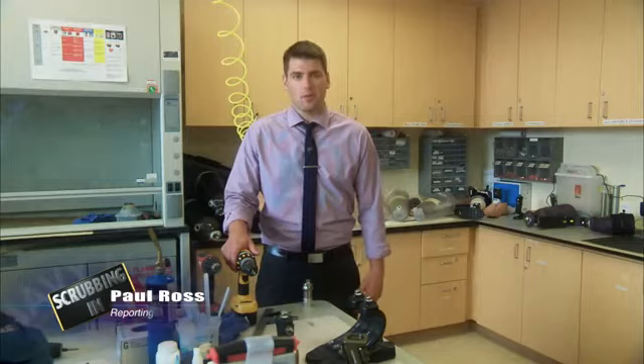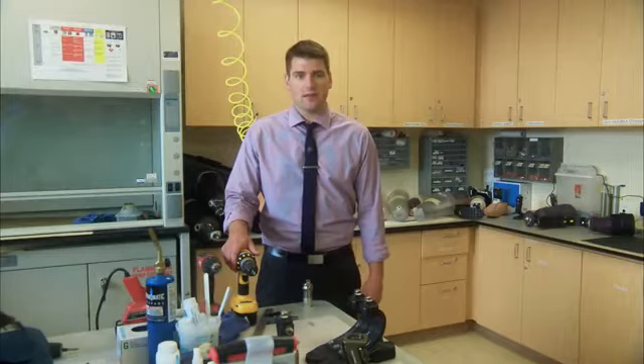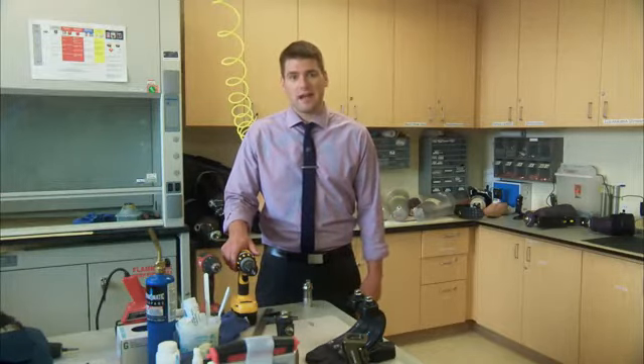Welcome to Scrubbing In. I'm Paul Ross. I'm going to take you around Navy Medicine to show who we are and what we do. We're at the Prosthetics Lab at Naval Medical Center San Diego. And while this might look like a machine shop, it's actually a place of healing. Let's see how they do it.